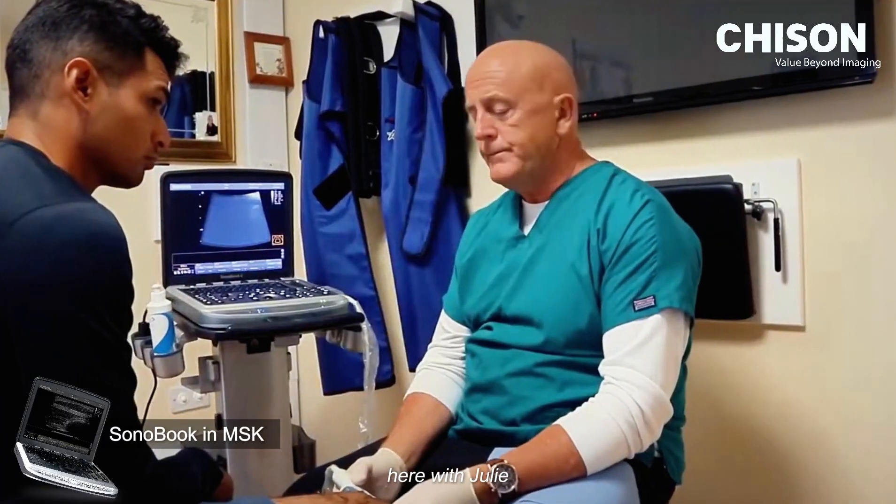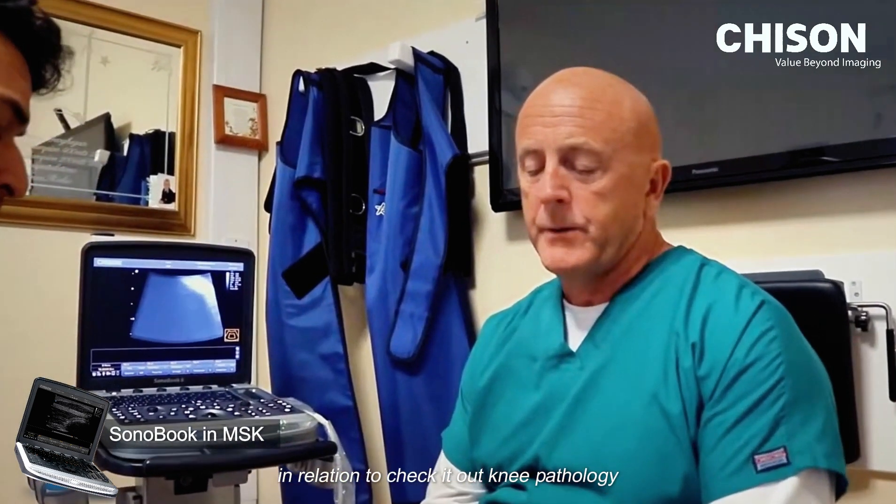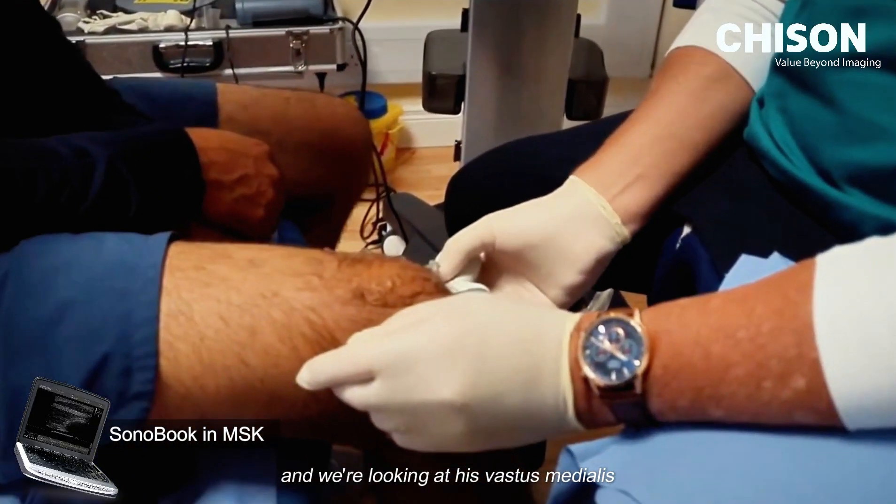I'm here with Julian, and Julian's a golfer. We're here using the Chisong Sonamuk 6 in relation to checking out knee pathology, and we're looking at the Vastus Medialis.